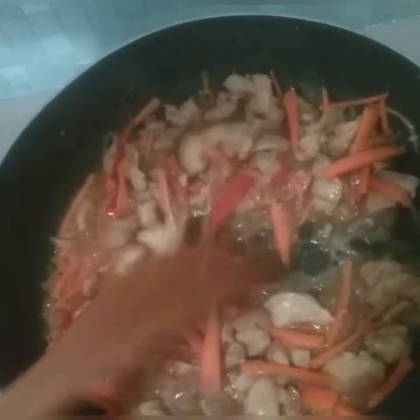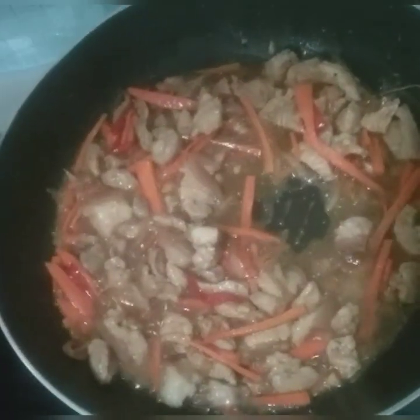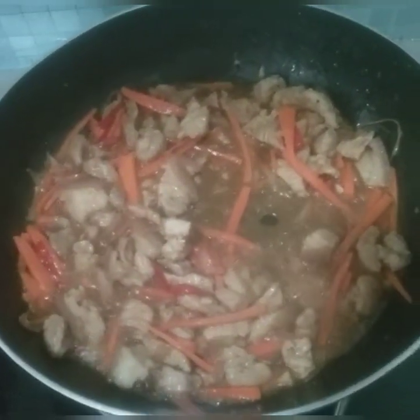And then your sliced carrot. Here's how it looks — yummy. And next, I'm gonna add our yellow meat. It's more expensive.